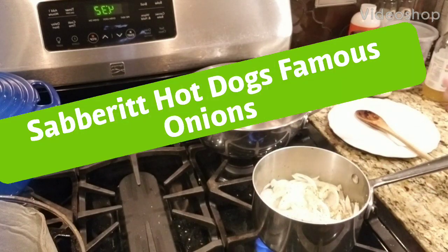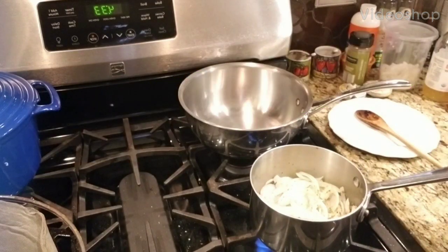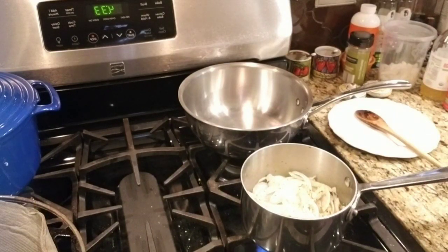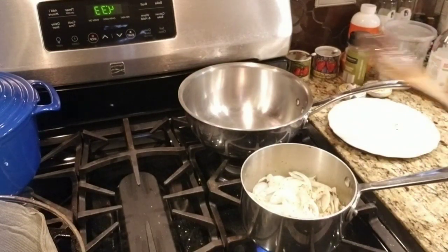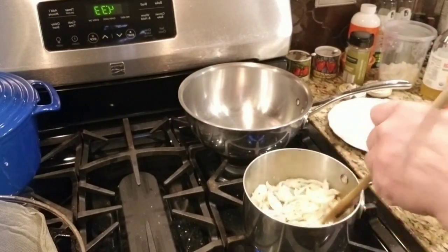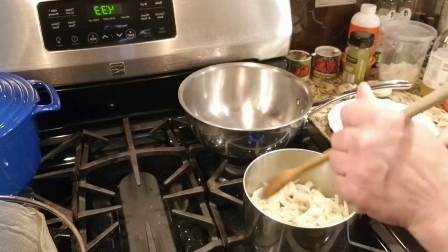Hi guys, this is Material Girl 338, otherwise known as Diane. I'm making tonight hot dogs and the onions that you put over them. This is a recipe from Brooklyn — I grew up there. We had Nathan's Famous hot dogs and Sabrit hot dogs, and they used to use the onion sauce over them. This is the closest thing I've gotten to it, and I've been making this recipe for years now.